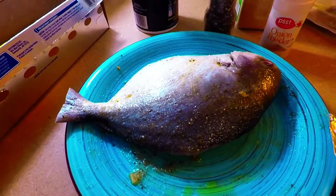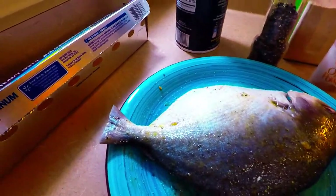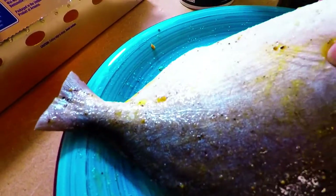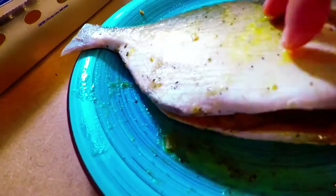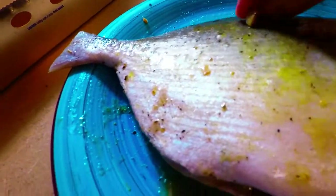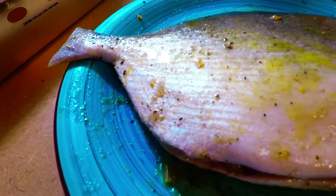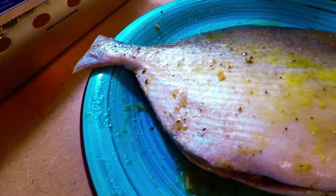I'm going to bake her at 350 degrees for 30 minutes. She smells so good. I don't like slicing in the middle because I already put the lemongrass internally, so there's complete absorption. I let it sit for 10 to 20 minutes — she smells so good.